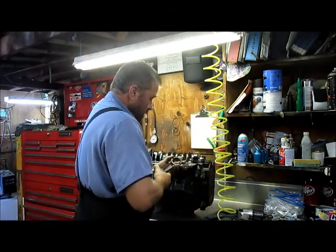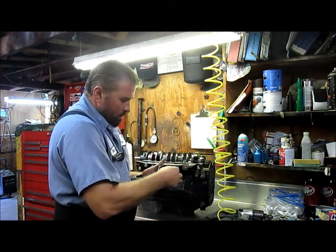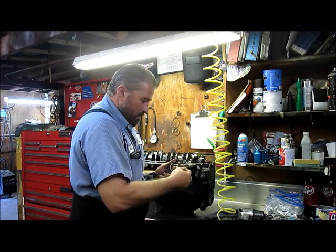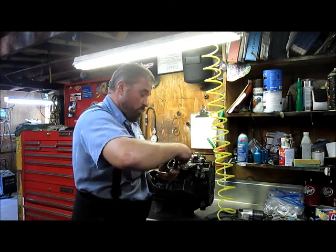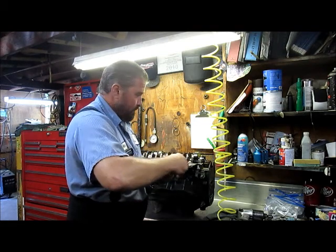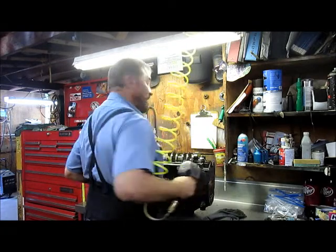I'm going to go ahead and take this and make sure it stays together in one piece so I don't have to look around later. I don't have to sit there and scratch my head and wonder. It saves a lot of time and a lot of guesswork. Take the guesswork out.